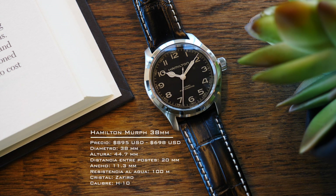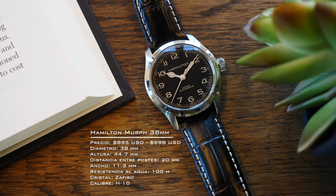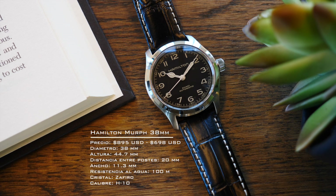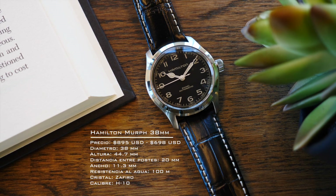Con 38 milímetros de diámetro, 44.7 milímetros de altura, 20 milímetros la distancia entre postes, con tan solo 11.3 de ancho. Unas medidas espectaculares.